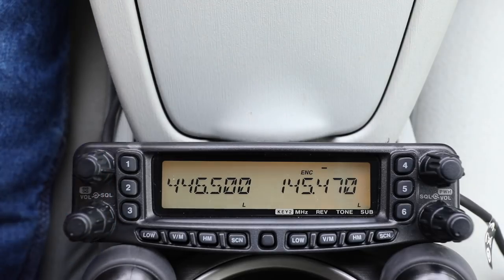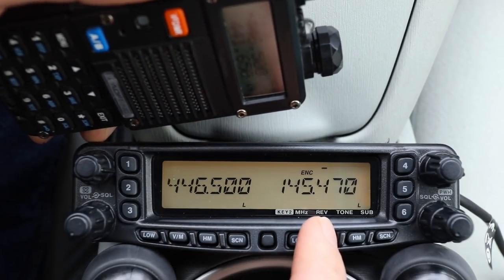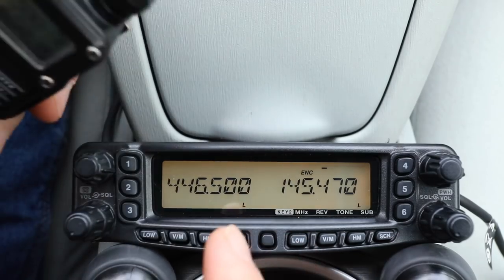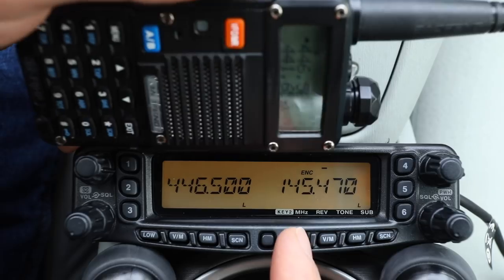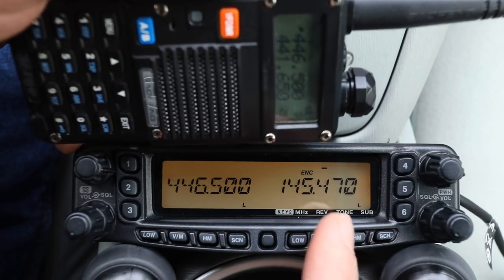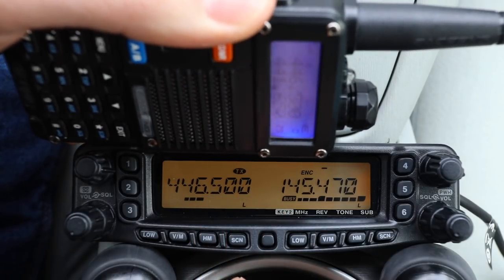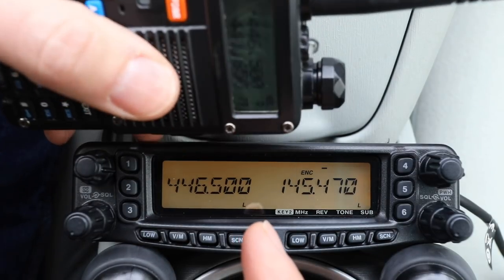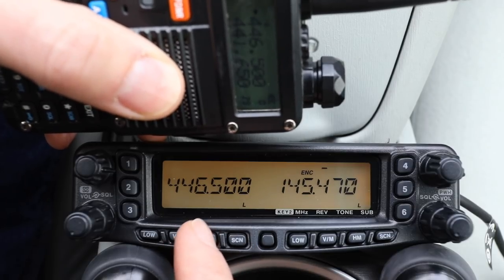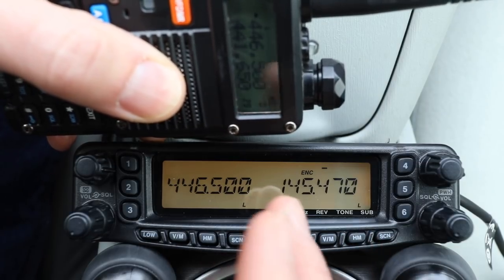I'll demonstrate what this looks like by keying up again — this time you'll see it come in here and go out there. I have the volume turned down on the Yaesu and the volume turned up on the Baofeng, so in this case we will hear the local repeater kerchunk through here and into the handheld. And there it is. I could carry on a QSO simply using this HT, talking to the left side of the radio and out the right side — and this can be reversed or however you like it.